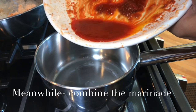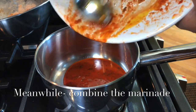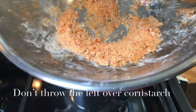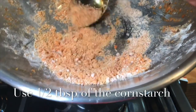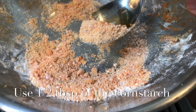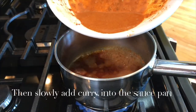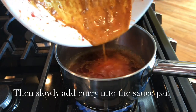In a small saucepan, I'm putting back the leftover marinade and also adding half a cup of chicken broth or any vegetable broth — whatever broth you have. I'm taking about half a tablespoon of the leftover cornstarch, dissolving it with some broth on the side, and then slowly adding it into the boiling leftover marinade.